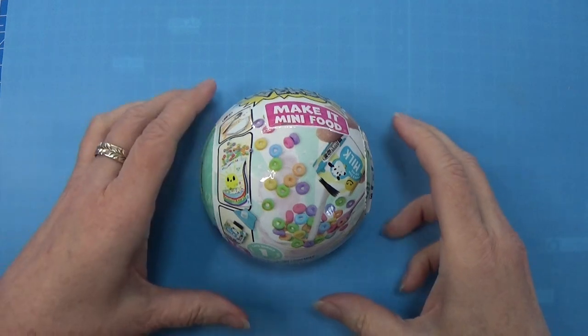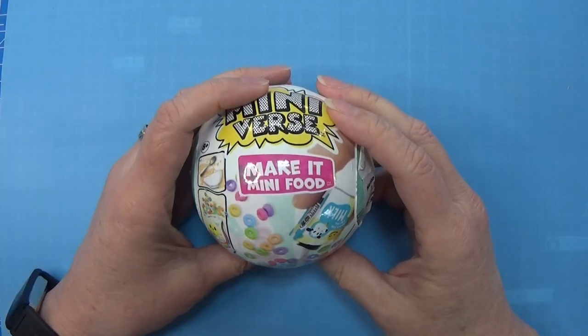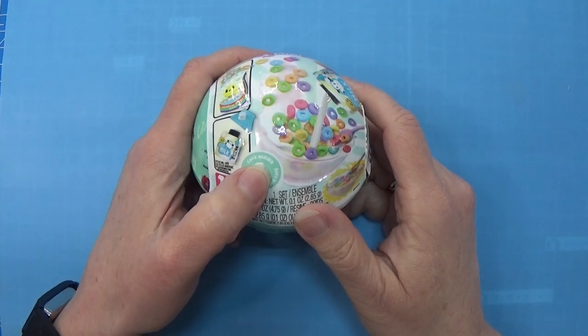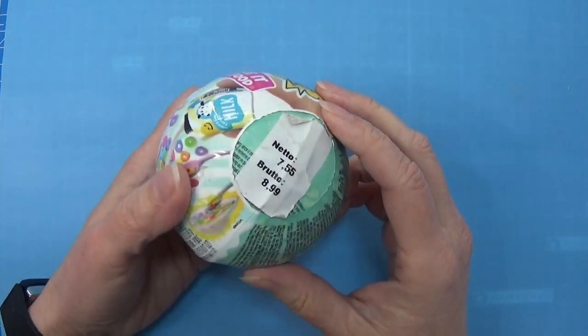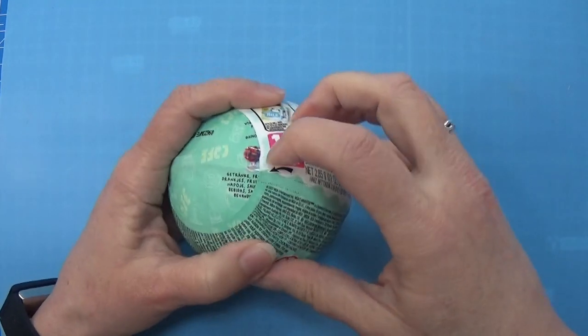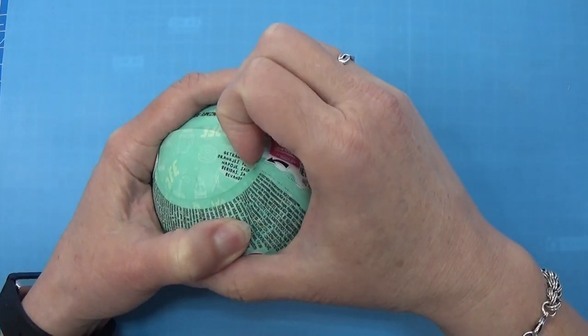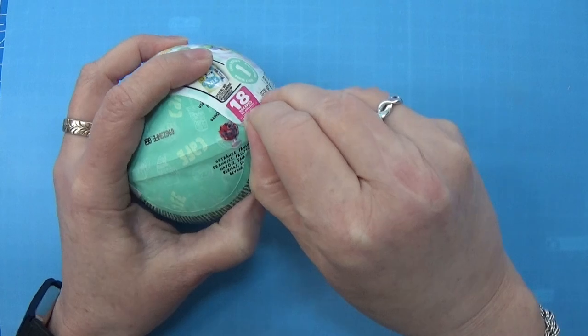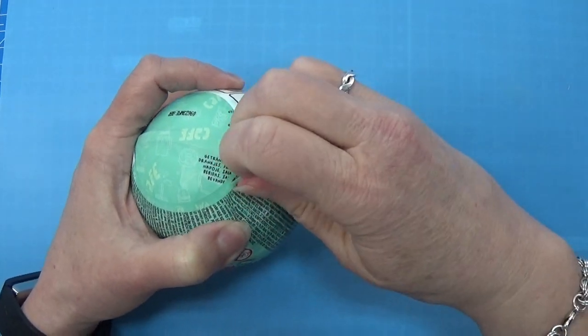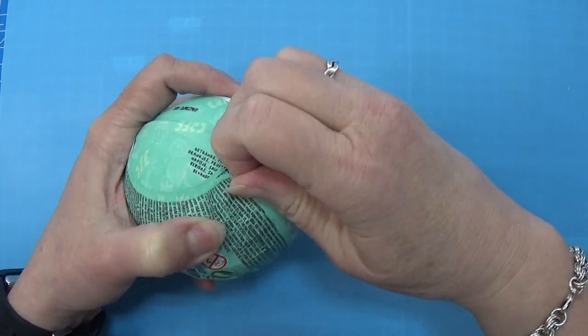It's time to open another Make It Mini food. This is the Series 1 Cafe Series, and I'm going to find the little tear tap here to open this one up. This is never really working out for me, these tear taps.